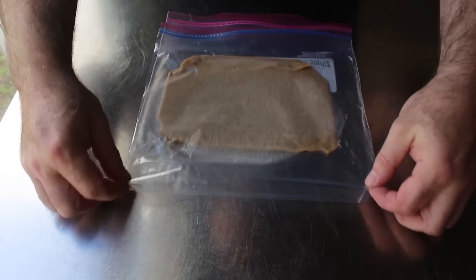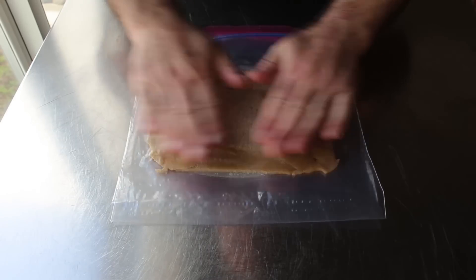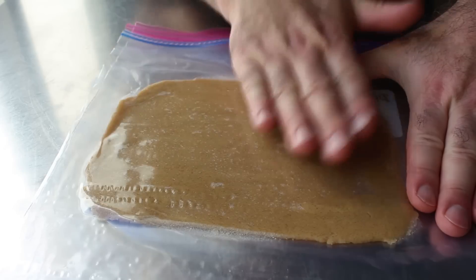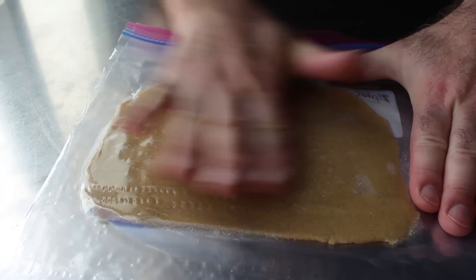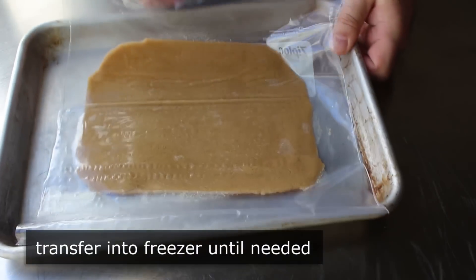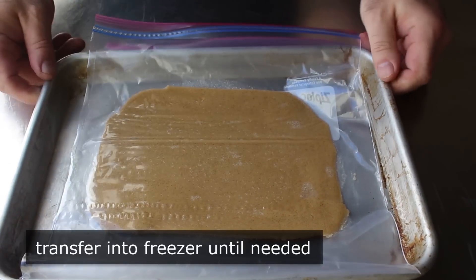I realize it's not that easy to see the exact thickness yet, but when this is cut and placed on our dough you're going to get a great look at it. Once that's been spread, pressed, or rolled out as even as humanly possible, go ahead and transfer that into the freezer until needed. At which point we can move on to the pâte à choux.